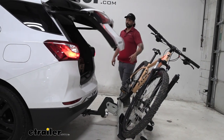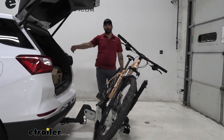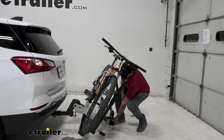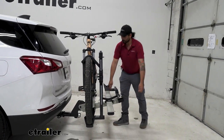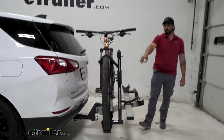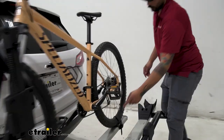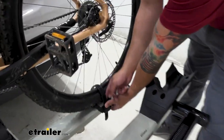We are able to access our hatch with our bike still attached, so we can grab our waters, our bikes, helmets, whatever we need for our bike ride. I like to grab the handle to lift it up and it just locks right back into place.